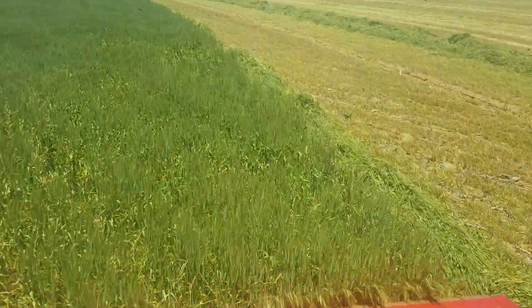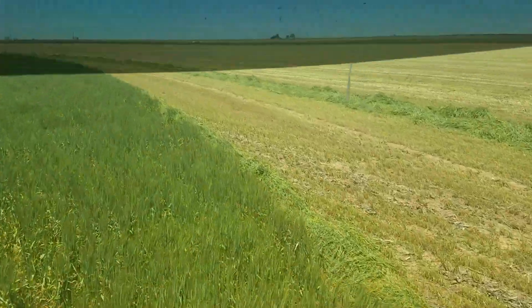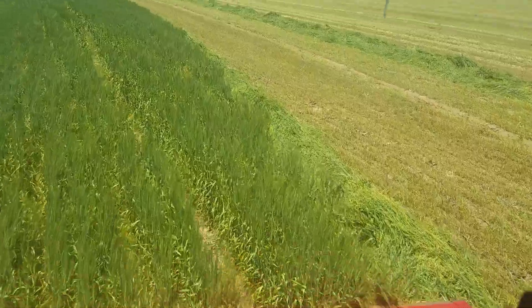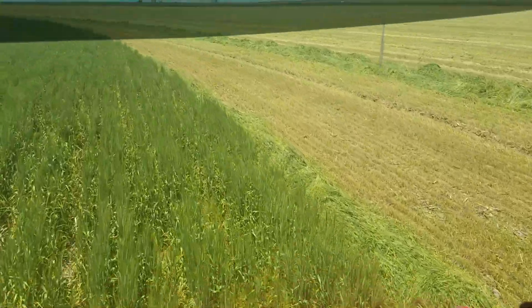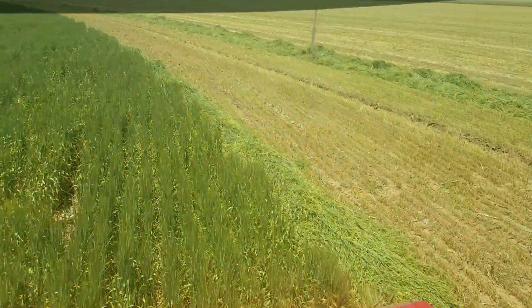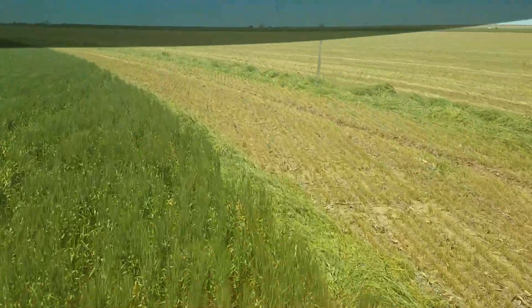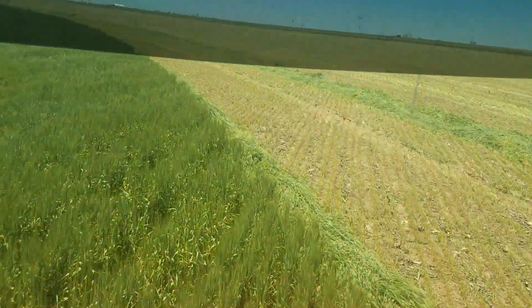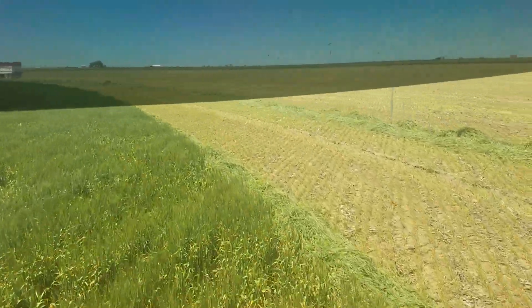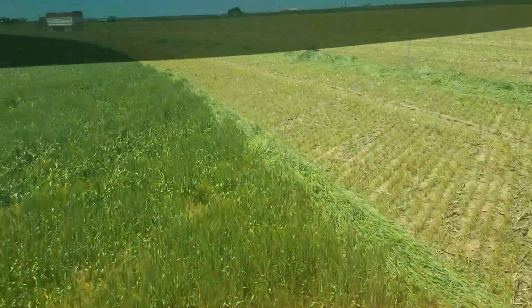I hope I answered your question as to why they hire me to merge and cut the crop instead of just using a direct header. Moisture is a big deal - we have to have it at the right percentage. Fuel is a big deal. And it costs way too much to buy a triple mower or a tractor and merger. This works for us - their main deal is corn silage, and we just do wheatlage when they have it. It works for me and it works for them. It gives me a way to pay for my swather, because I probably wouldn't be able to pay for it if I didn't have this job, so I'm glad they hired me.